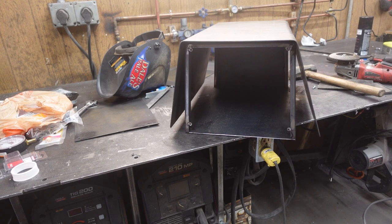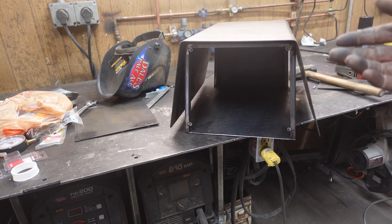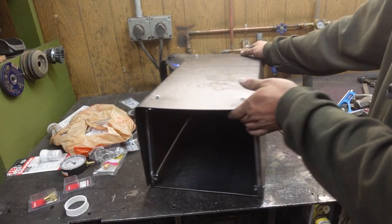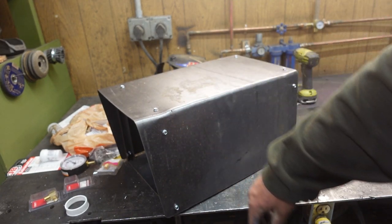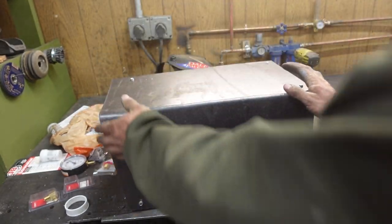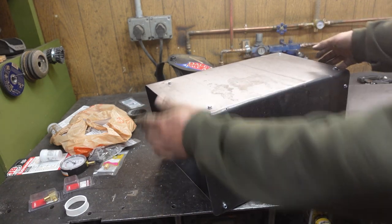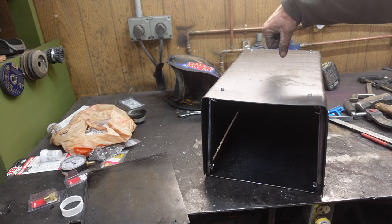It doesn't quite fit — looks like we're going to have to go for the worked-in look. That was a nightmare of hammer swinging and clamps and self-tappers, but we got it. Got a nice little bevel on here, our faceplate installs in there, I think it looks pretty cool. Now I think all we need for this is a handle.